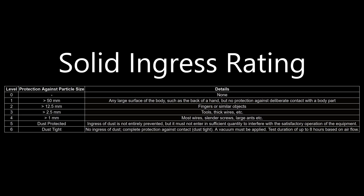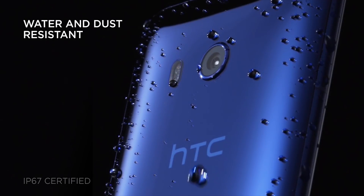The rating for solids is on a scale of 0 to 6, with 6 being the highest that a device can achieve. With a rating of 6, it means that the device has complete protection against dust, and a vacuum must be applied in order to get that rating.